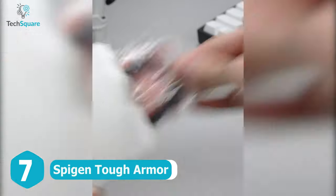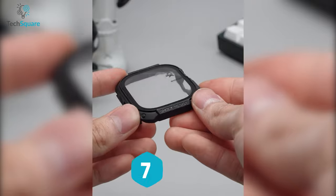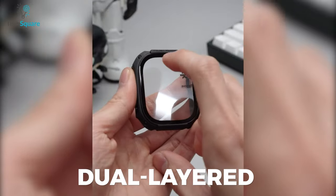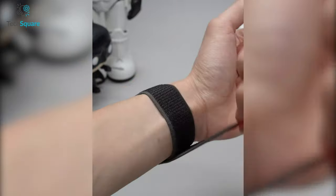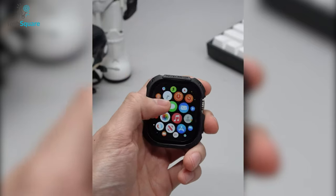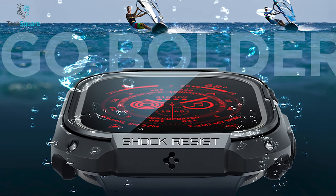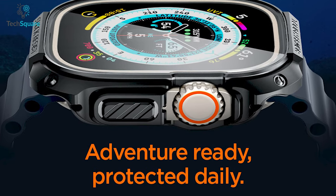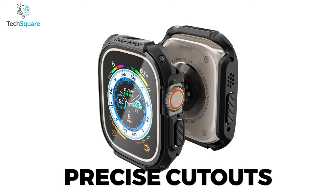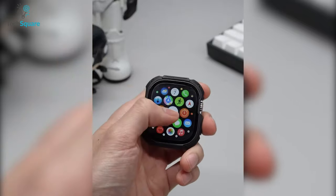Introducing the Spigen Tough Armor case, specifically designed to fit the Apple Watch Ultra. This case offers dual-layered protection via a combination of durable PC and TPU materials, ensuring your device is safeguarded against everyday wear and tear. The 9H tempered glass provides additional screen protection, while the raised edges offer drop protection to keep your device safe from accidental bumps and falls. The case features precisely crafted cutouts that provide easy access to the digital crown and side buttons, allowing you to navigate your device with ease.